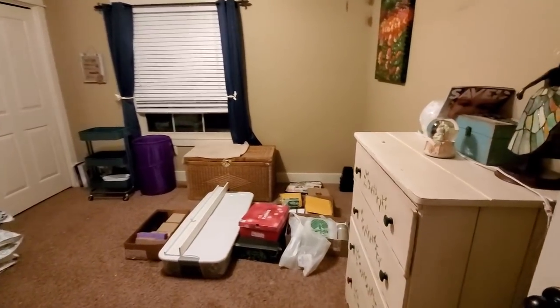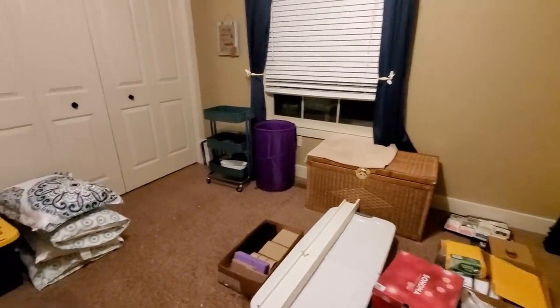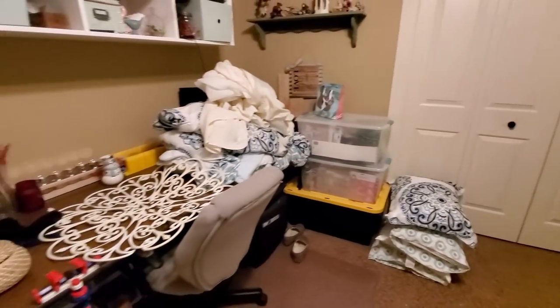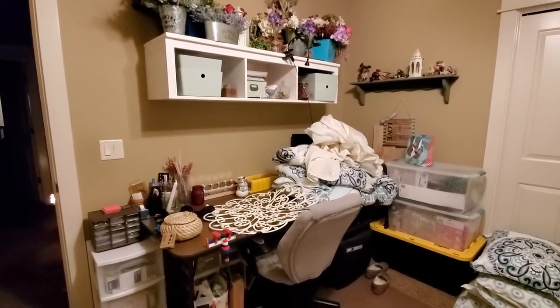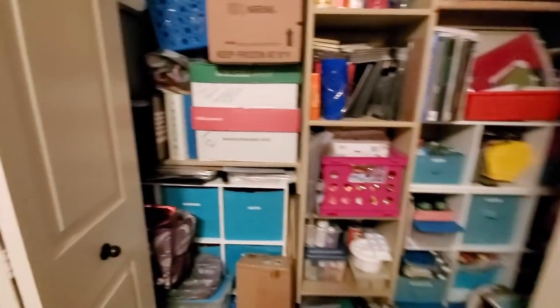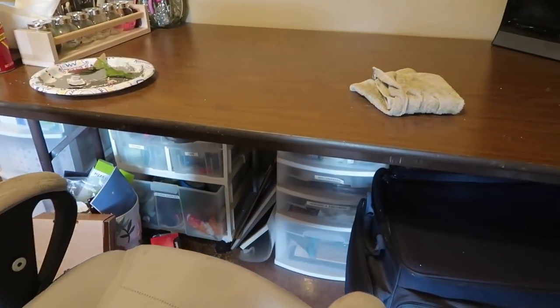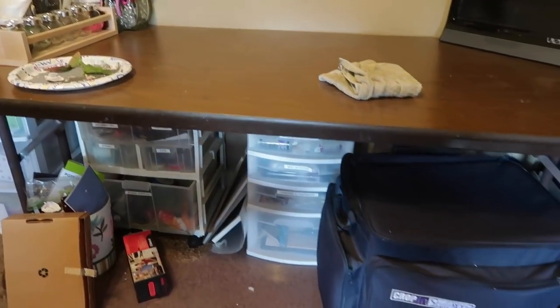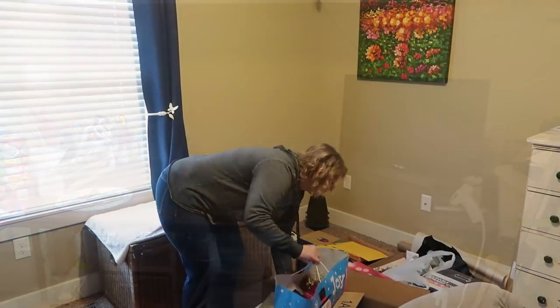Here is the before of my room. All of that stuff on the floor did have a bed on top of it, but my husband and daughter got ambitious and moved the bed out before I could take the before video. This is my craft table — right now it's got bedding on it, but I've got all these containers with craft items in them. My closet is stuffed full of craft things with some organizers, so it's kind of half organized but really crammed. Underneath my table I have little drawer organizers, some of which are really old and hard to open.